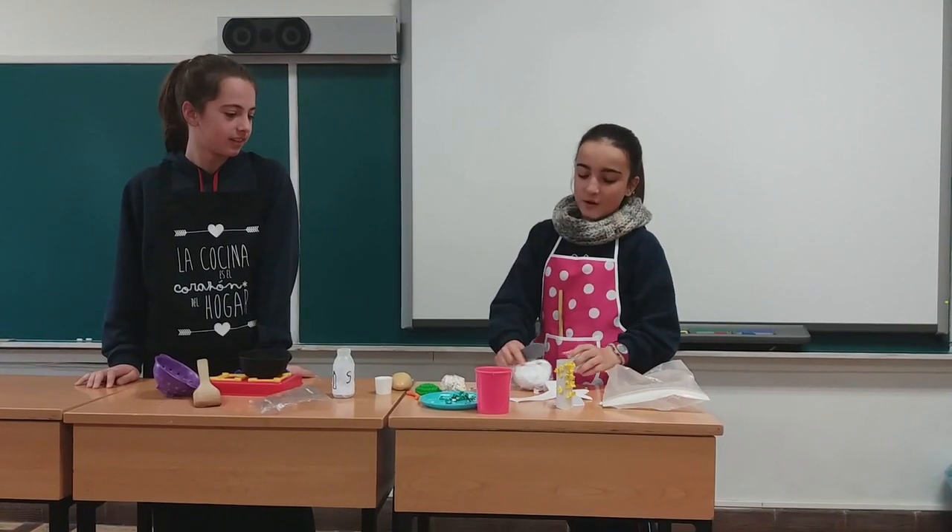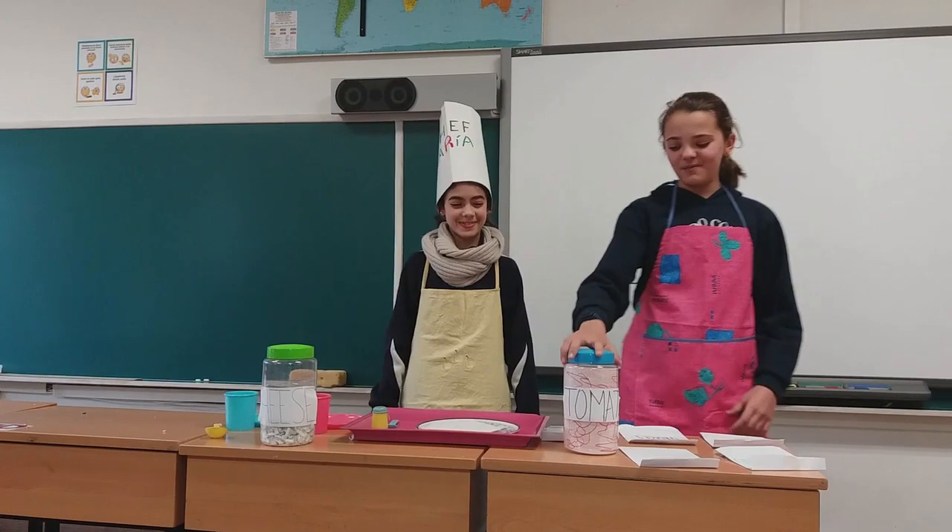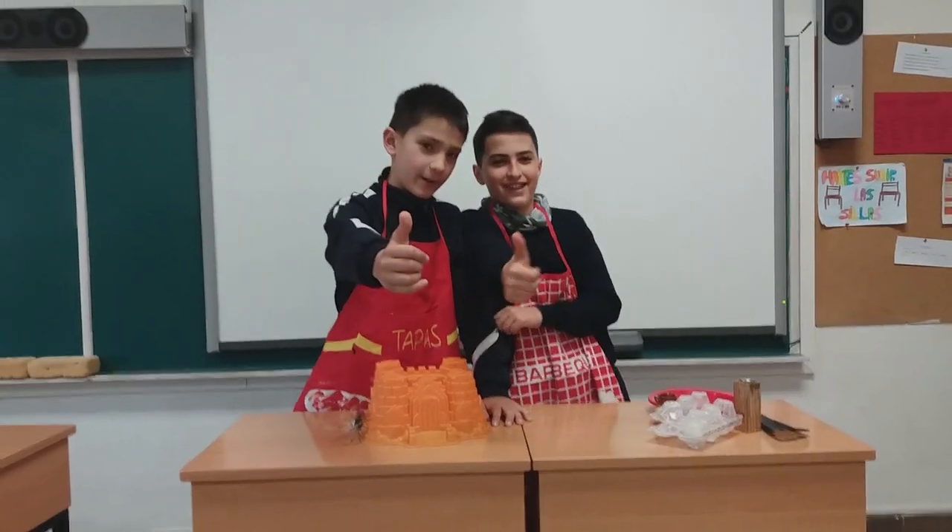First, we have to take the macaroni. Next, I put the dough on the table. And then, you put the tomato sauce. Healthy of it!